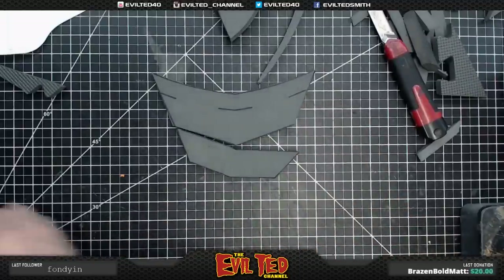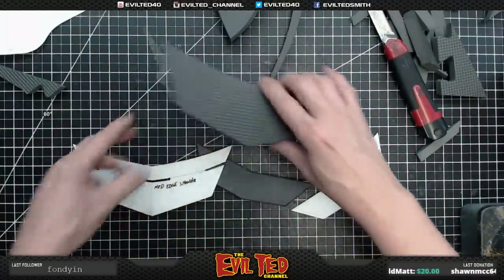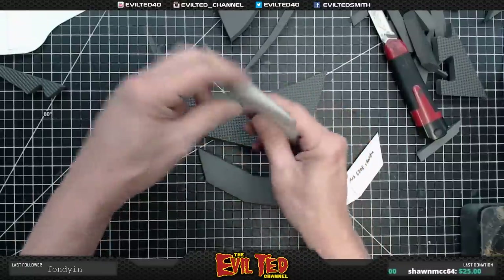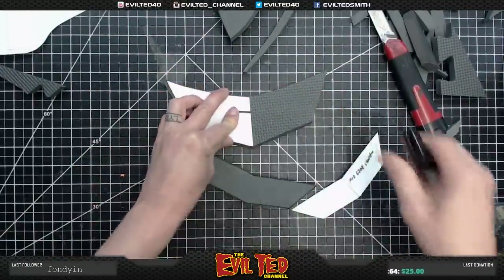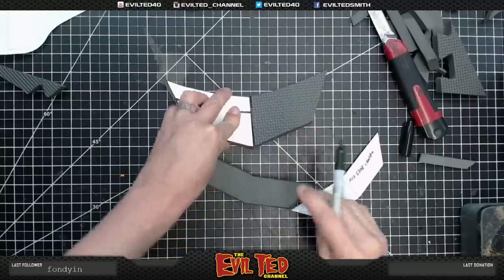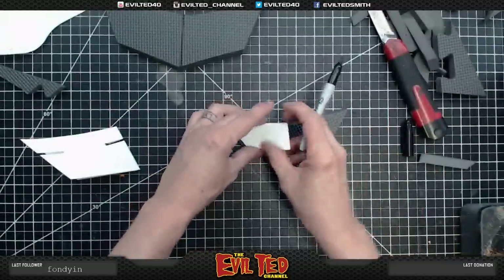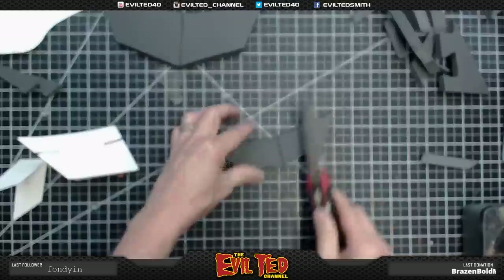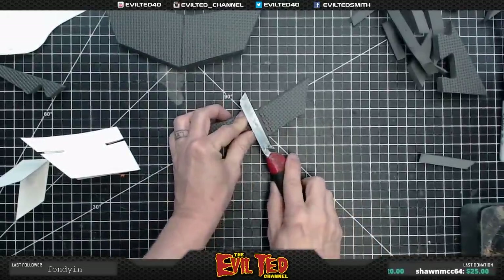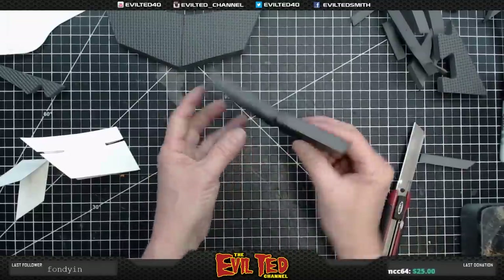We take the patterns, flip this one upside down, and find our center line. Fold the pattern in half and mark it with a Sharpie. We're going to cut a little trench to help give the foam a nice crease. Same thing here — fold it in half, take my knife, and cut a bevel: a little triangle cut. That gives a nice crease in the foam right along the center line.